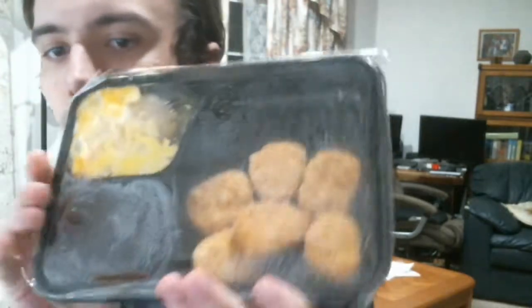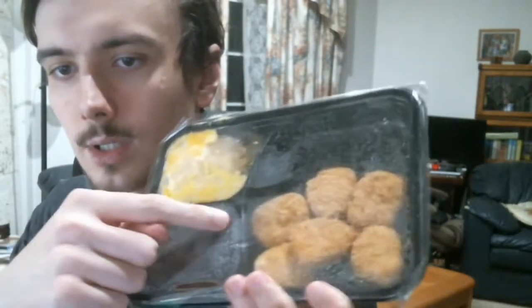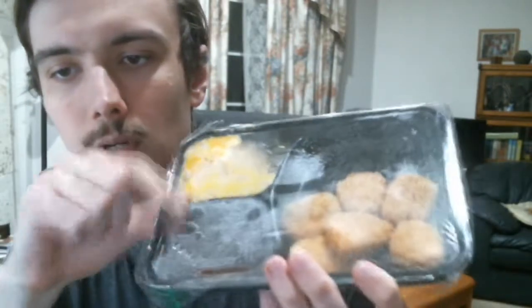That's all there's to it, let's open this up and see what we got. So this is what it looks like — you got the chicken nuggets here, the macaroni and cheese here, and then a brownie.